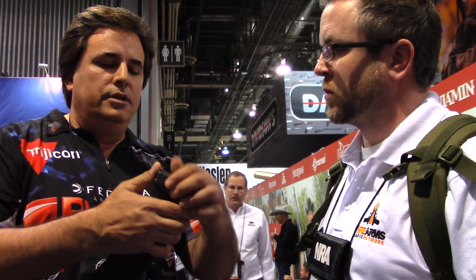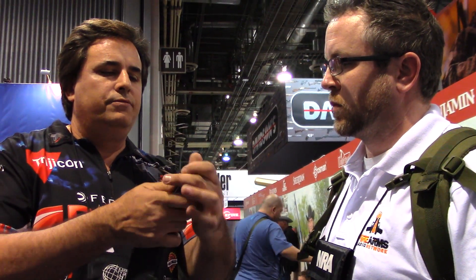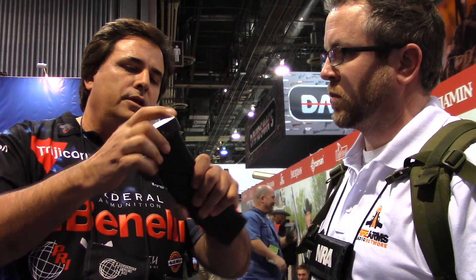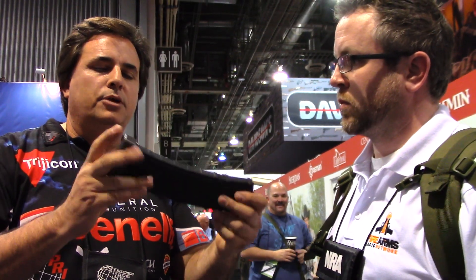I didn't want to go super long where you can't go prone with it, so everybody can still go prone with this. But once it gets dirty and you want to clean it, you push the pin — it's our little patented pin that's on our Glock mags and all the other mags. Push the pin, slide it off, take the spring out, run a shop rag through it, put it back, push the spring in, slide it on, push the pin down.